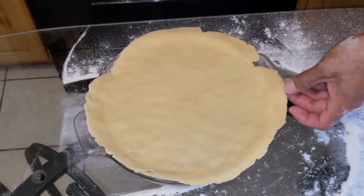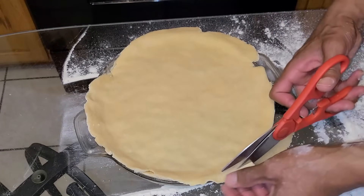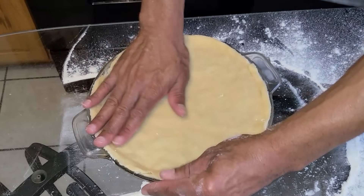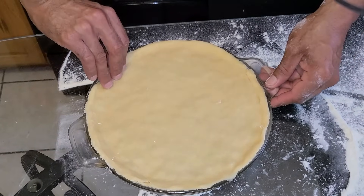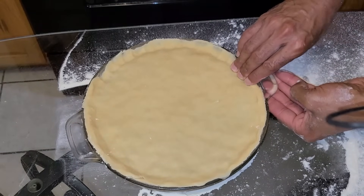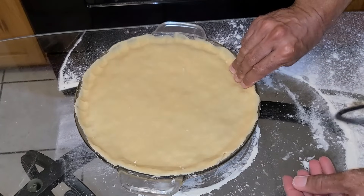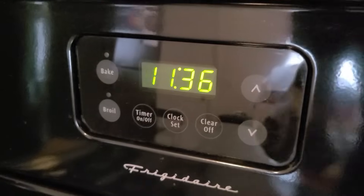Trim any little excess crust with kitchen scissors. Then we're going to create a seal — take your fingers and push the edges of the crust into the pan all the way around, sealing it in. Go ahead and preheat your oven to 375 degrees.